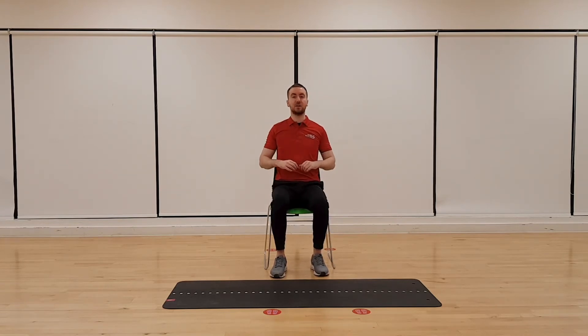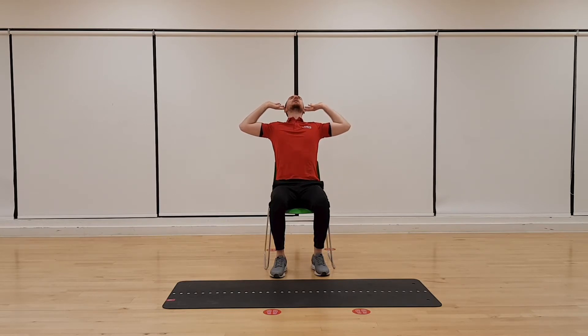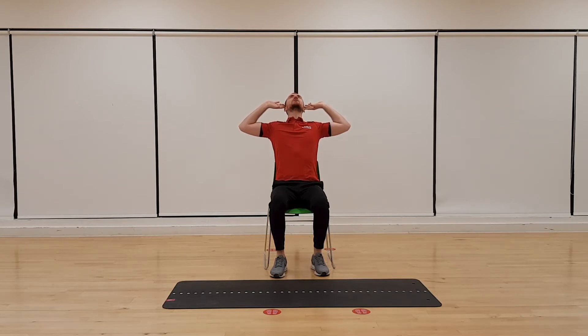Again in the same position, let's bring our hands to the side of our heads, keep our elbows out nice and wide, shoulders nice and relaxed. We're just going to lean slightly back on the top of the back and bring it back up. Keep those feet nice and flat on the floor — just a soft bend, and back up. Keep those elbows out wide.